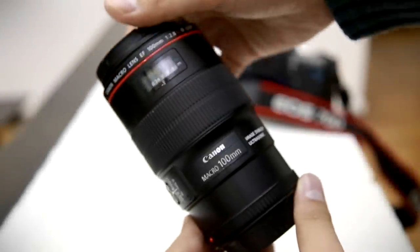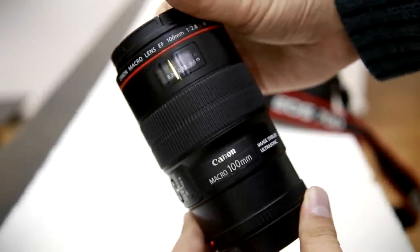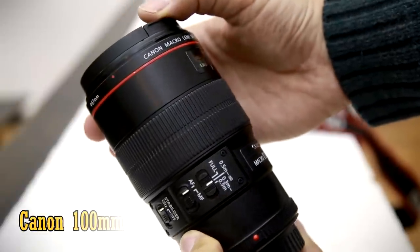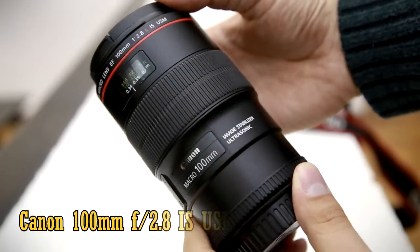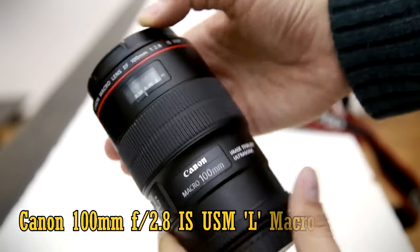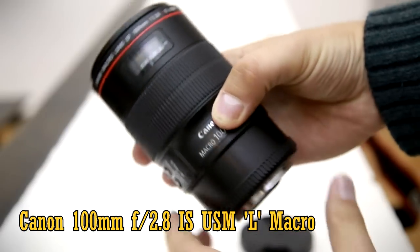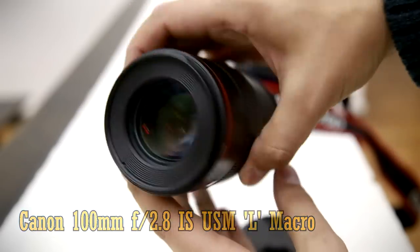Howdy again everybody, and today I'm looking at one of Canon's most professional macro lenses, the EF 100mm f2.8 IS USM-L. It comes in at about £650, so it's not Canon's cheapest macro lens.